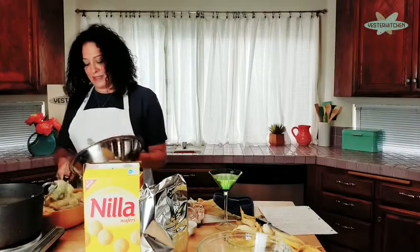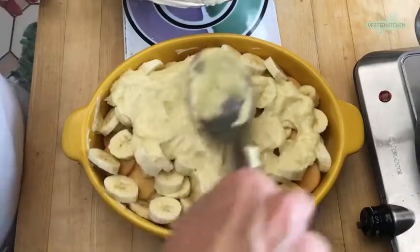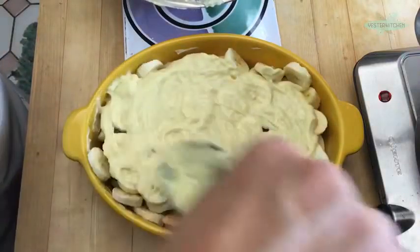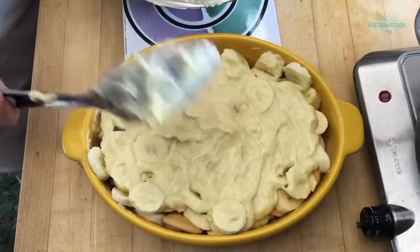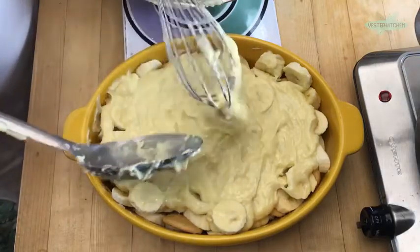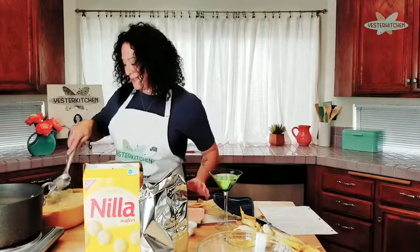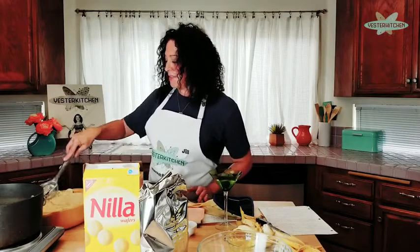Even though banana pudding is considered a southern dish, it's loved all over the nation. When I put a question out on one of my videos asking what's your favorite pudding, banana was number one. A couple people shared their memories of when their grandma and mom used to make it — just great childhood memories. And as you know, this show is all about childhood memories through food. So I thought, it is time to make banana pudding — the original banana pudding.